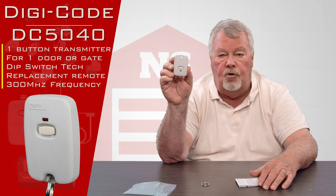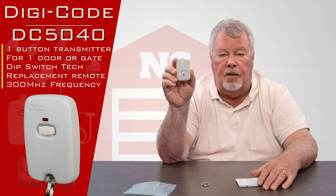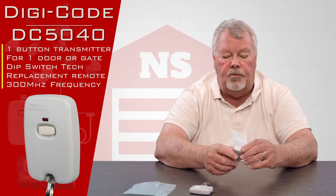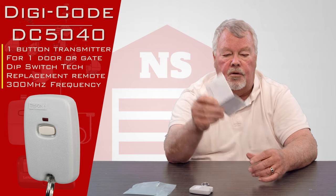The other thing you can do is if you got the model number off the back of it, we can field a call from you and we'll tell you exactly what you need to buy. Probably the most important part of this whole package that we're going to send you is a set of directions.